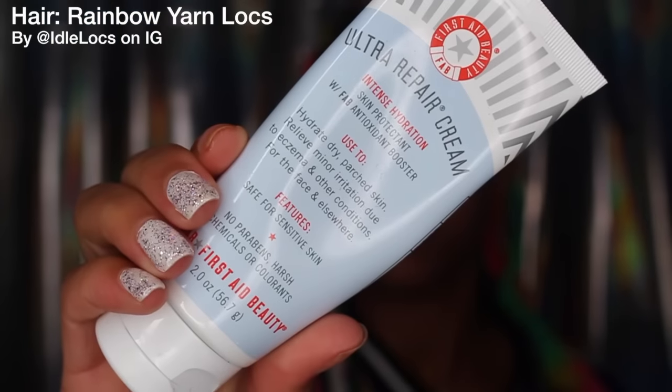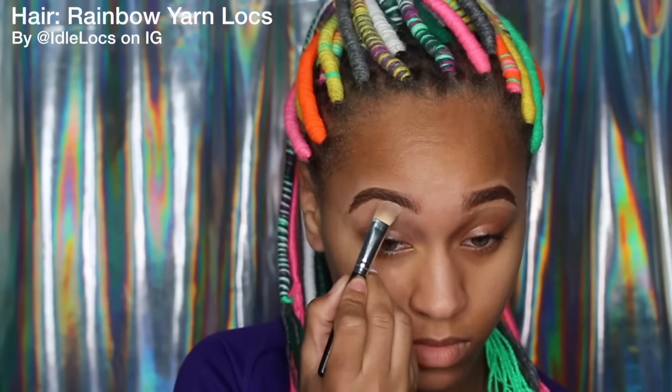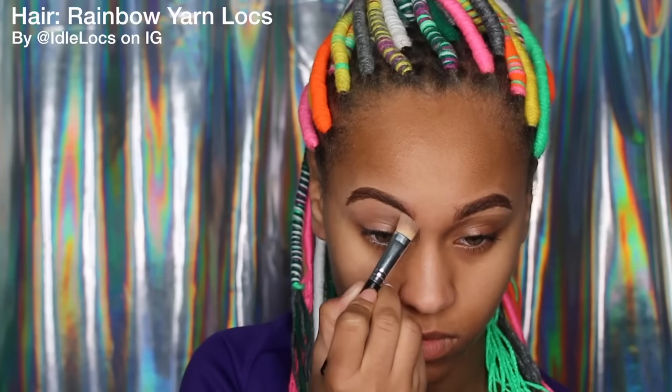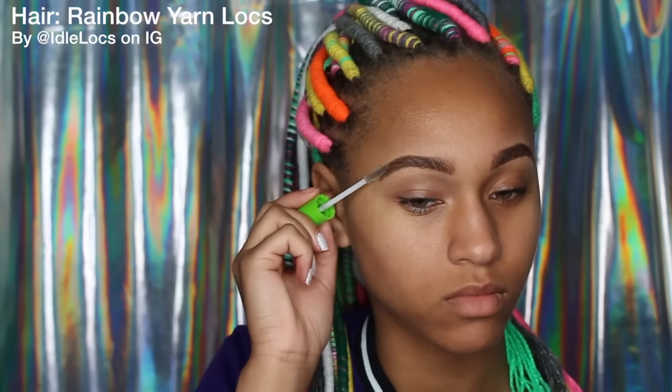First I'm going to moisturize my face with my Ultra Repair Cream from First Aid Beauty — I really love this stuff. I already did my eyebrows off camera. If you'd like a new updated eyebrow routine, let me know in the comments below. I'm just going to set them in place with this clear mascara to make sure they stay where I want them with no little flyaways.